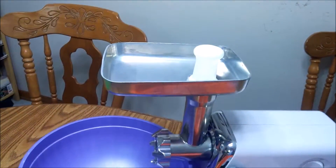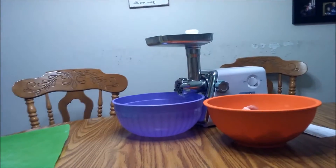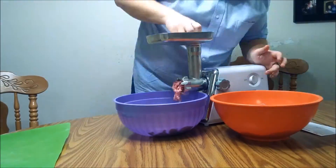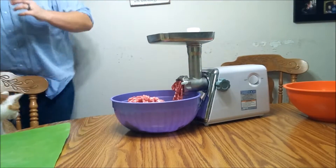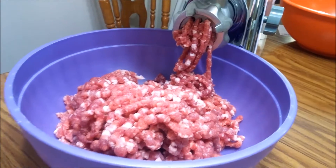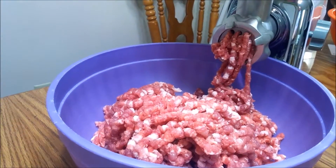Pork all cut up into pieces that'll fit in the grinder, and it's been in the freezer for about 45 minutes or so, just to keep everything nice and cold. Here we go. Let's grind some meat. All right, well that was easy. We've got a bowl full of ground pork. Now I'm gonna put this back in the freezer to get chilled again, because it heats up in the grinding and we don't want that fat getting hot. Then I'm gonna go mix the spices.